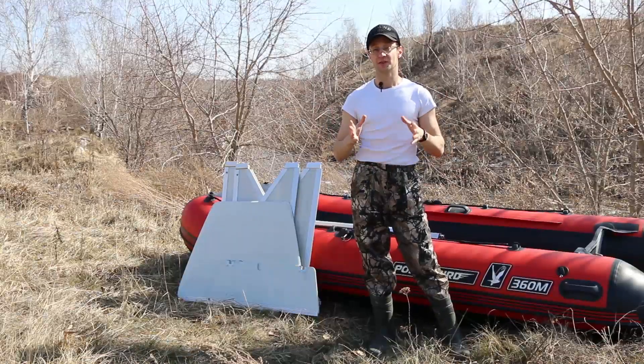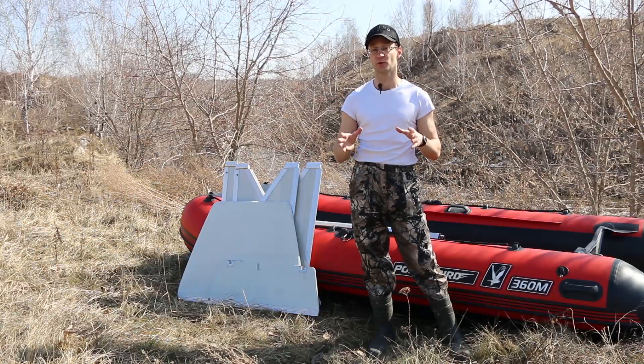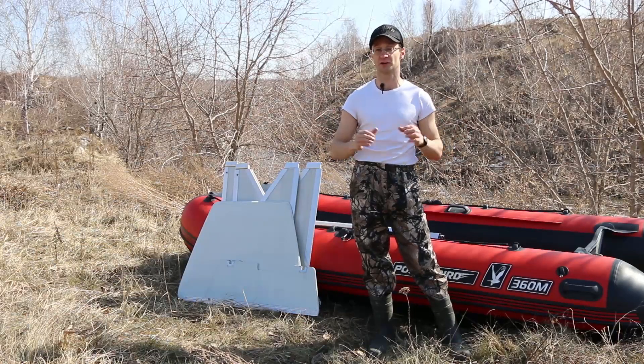Hello dear friends! In this video we would like to present to you the construction changes of the hard floor fixing element of Polar Bird boats.